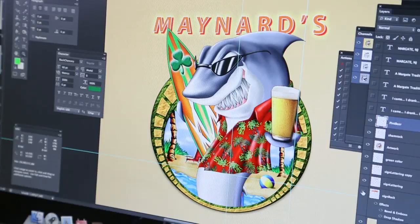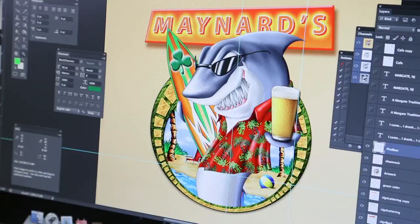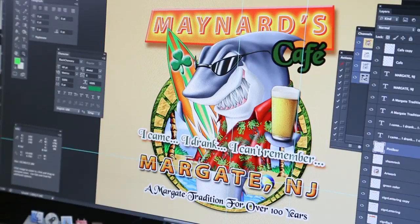We also went to the website of this bar, found their sign, and replicated it on this design. It asked us to add some text, which we easily did. And that's the finished design.